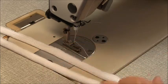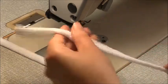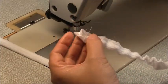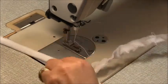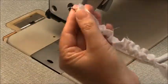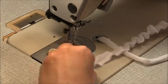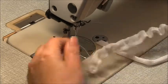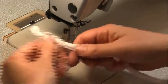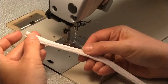Take your loop turner and turn those straps so they are wrong sides together, which is right side out. Then take those to the iron and give them a really good press.